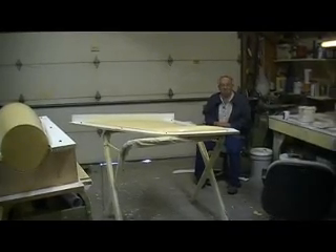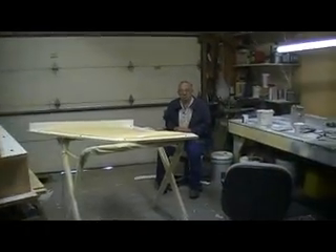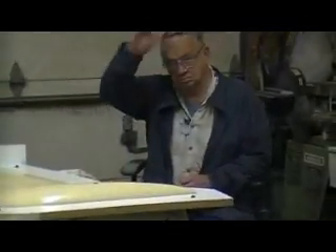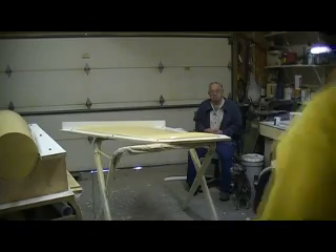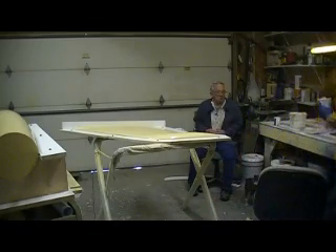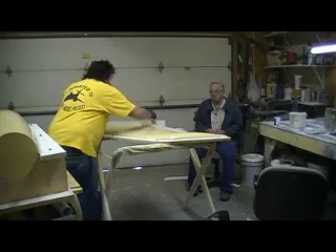Hey everybody, welcome back to How to Build a B-1 Bomber, ten minutes at a time. Look who showed up this morning — my dad came by for a couple of coffees. We've been sitting here visiting for a while and I got these things all ready. I sprayed my mold release on all of this before I went to bed last night, so they're ready to go.